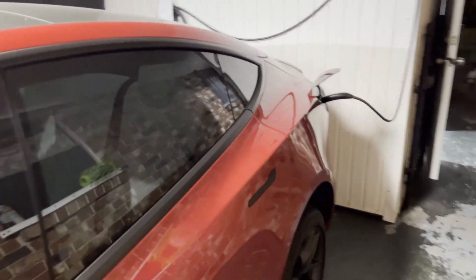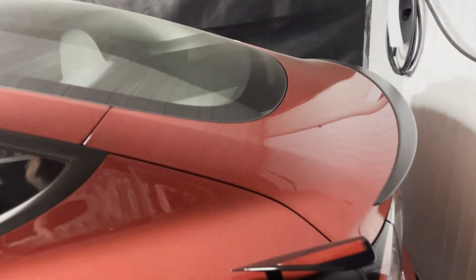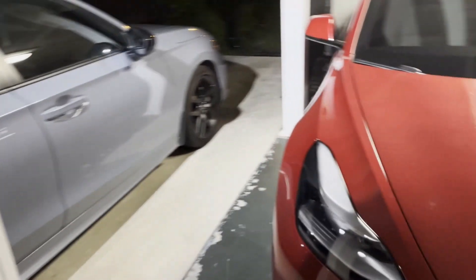Also, Tesla did provide me with a loaner, and that was that black standard range plus y'all saw in the last video. I just wanted to make sure that was in here — that Tesla did take care of me and take care of the whole situation. I ended up coming out of this not having to pay anything because of a basic vehicle warranty. And also, the lift kit did not void the warranty because the lift kit didn't cause the failure. The sensor just failed. Hope it was helpful.